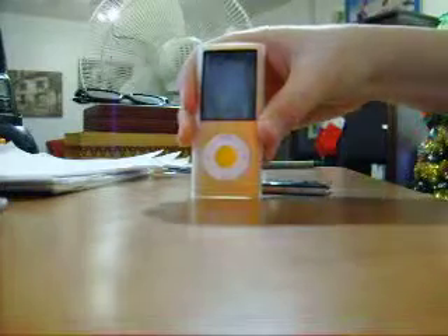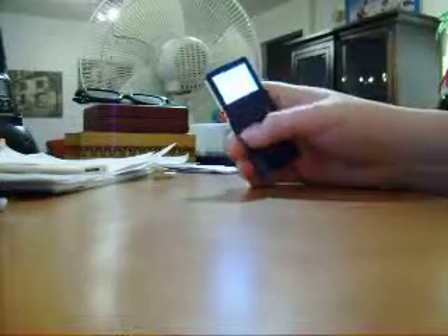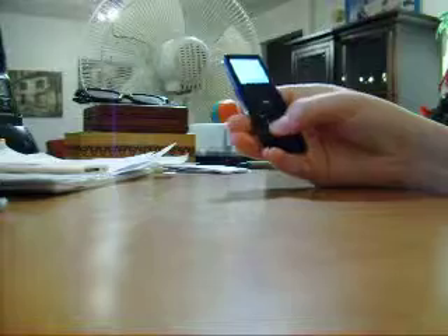The pad on the Chromatic dries out your finger, starts to hurt, and sometimes doesn't respond. This one is very responsive and it doesn't make your finger hurt at all.